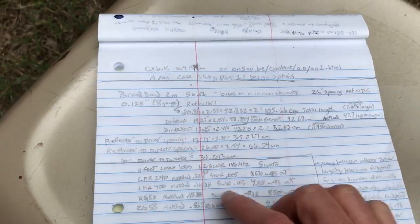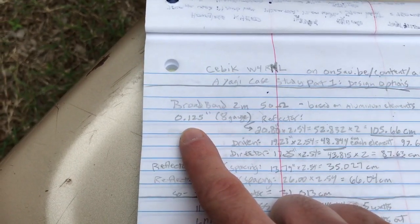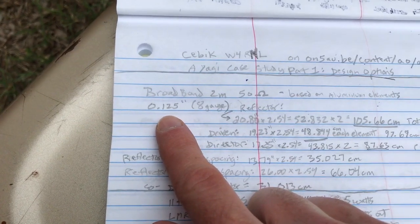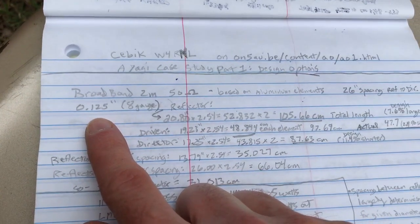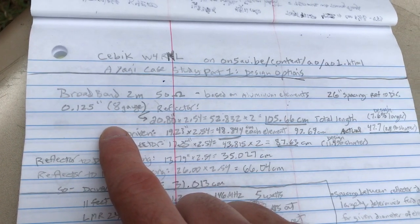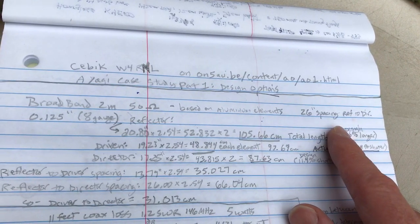This is 50 ohms for two meters. You can use different element lengths or widths though. I used 1/8-inch copper. I think aluminum tubing would probably actually be better because this will bend and you have to straighten it back out. There's a 26-inch spacing between the reflector and the director.